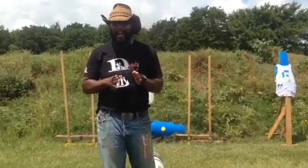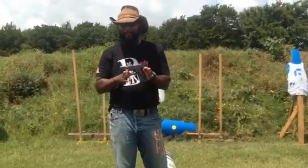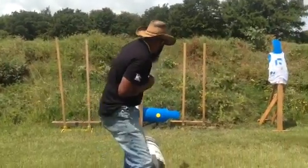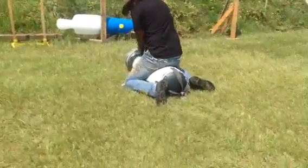The CZ P10C — meaning compact — 9mm pistol, fresh out of the box. Although it's in my hand. Daddy, behind you! Let go of my gun, dude. Let go. Stop struggling.